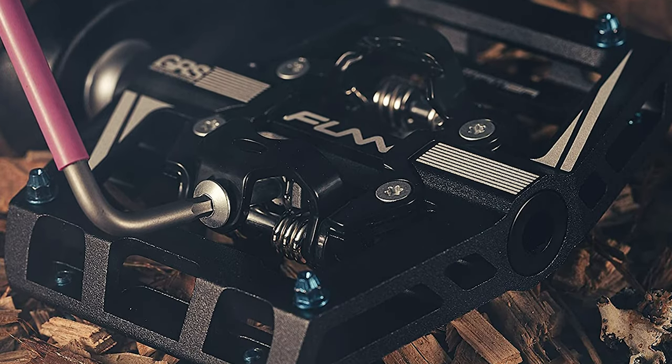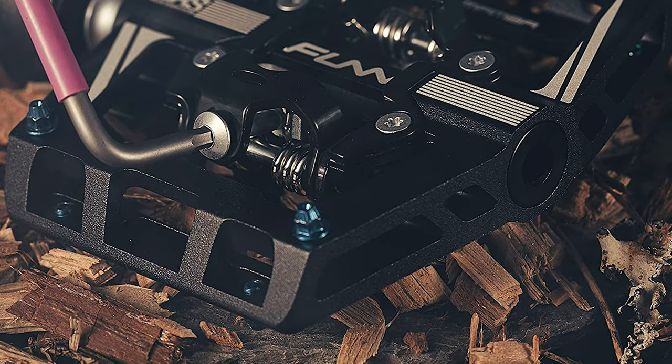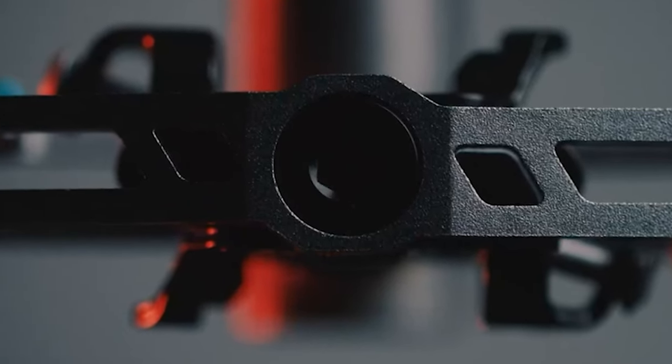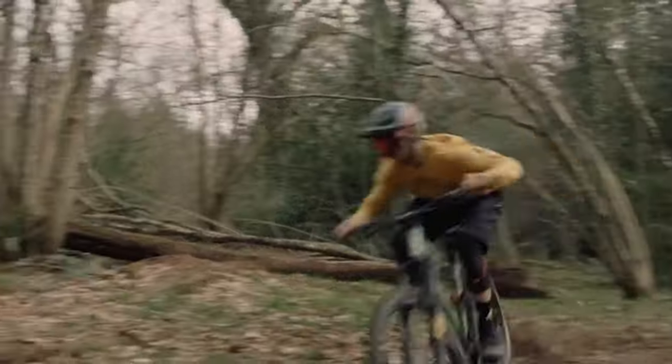Chief among these is a patented GRS which allows easy servicing by applying grease using a grease gun without needing to take the pedal apart. This double-sided pedal measures 5.2 by 5.47 by 3.03 inches and the pair weighs 1.1 pounds. It is great for enduro and downhill riding and can provide a semi-flat ride on casual shoes in addition to the traditional clipless ride they are designed for.